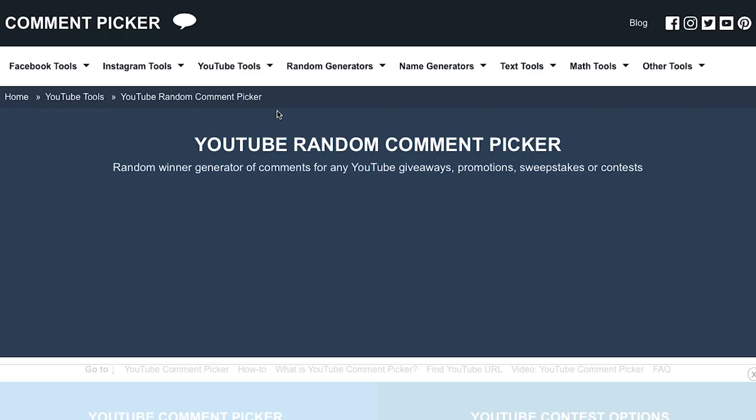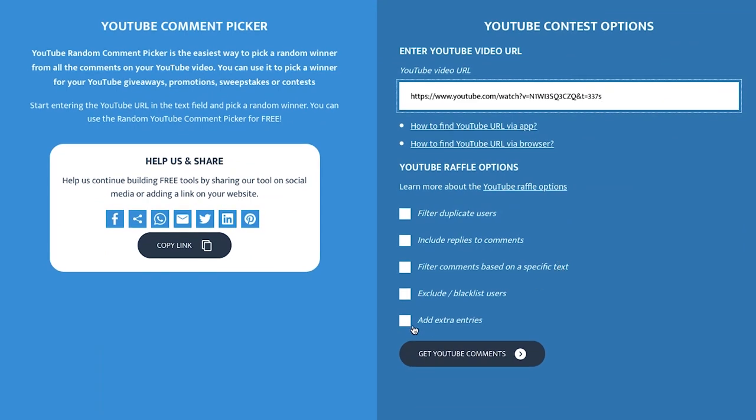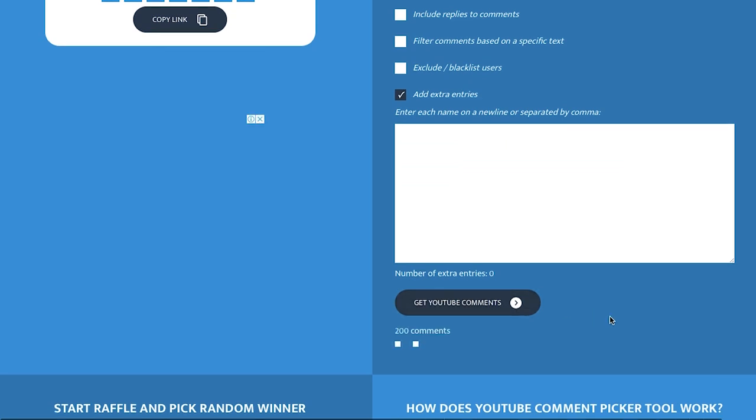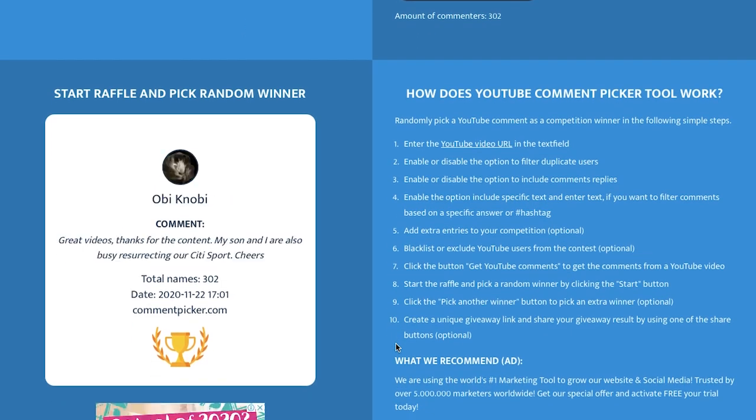Now probably what all you guys are here for — the giveaway. There might be a bit of controversy around this, so I'm going to leave it up to you guys. I'm going to show you everything with the random picker, exactly the same as the previous giveaway. I'll play the clip I screen recorded when doing the random picker. As you can see, the competition was won by Wade — it wasn't rigged. That's why I say it might be a bit controversial. So what I've decided is you guys can decide whether Wade keeps the prize or if I do a redraw.